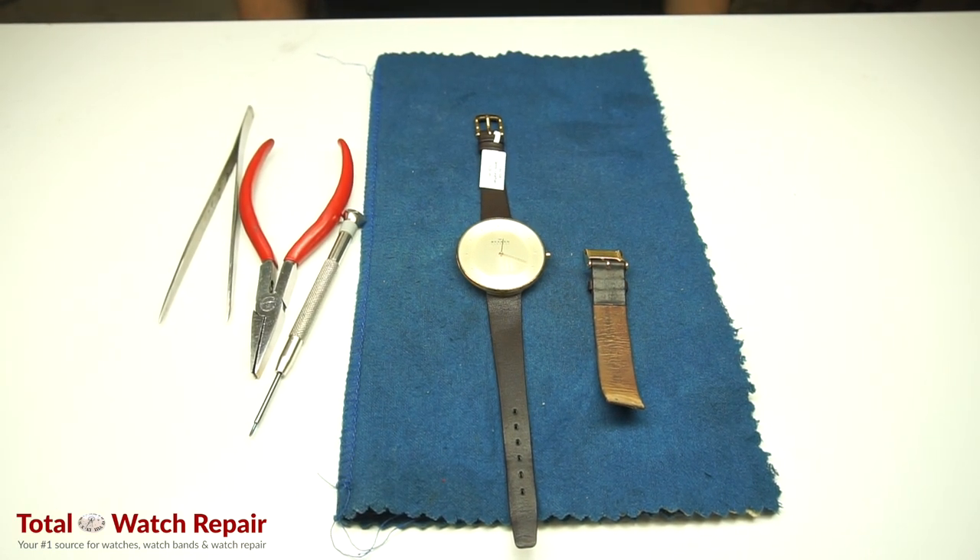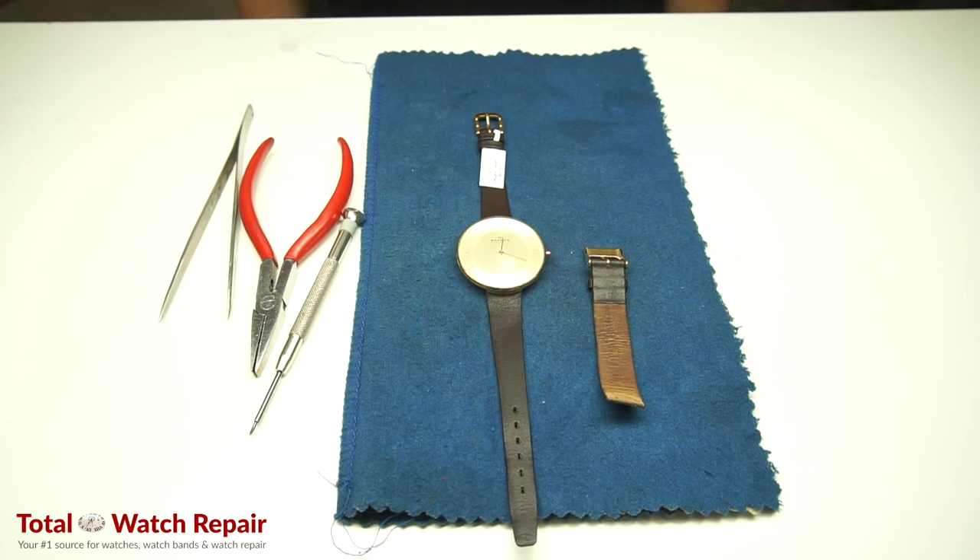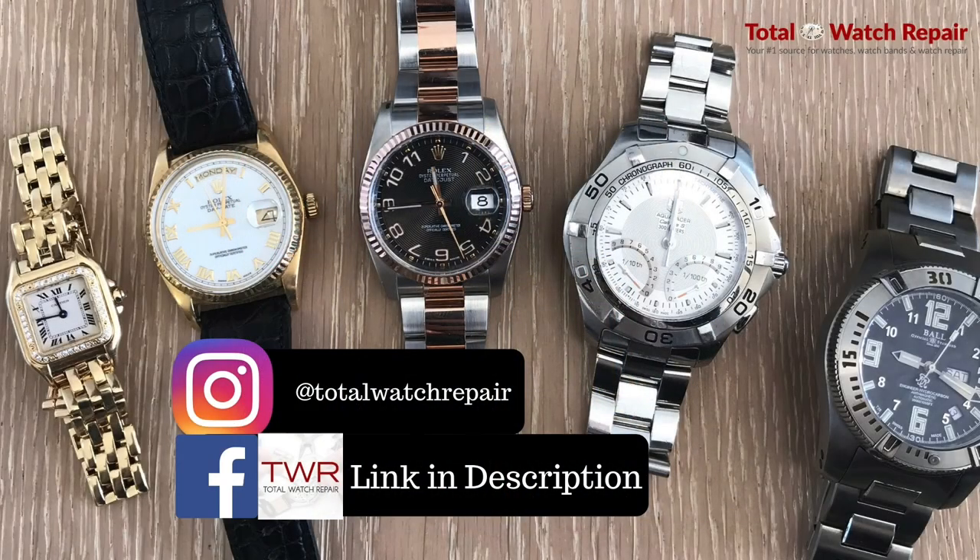We hope you enjoyed the video. You can find us on Facebook, Instagram, and our website at www.totalwatchrepair.com. Thank you. The information for the screwdriver and the tweezers will be in the description.